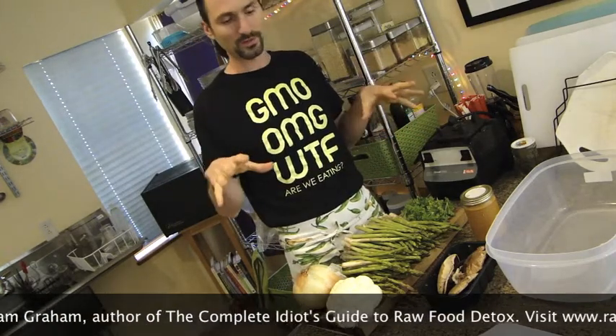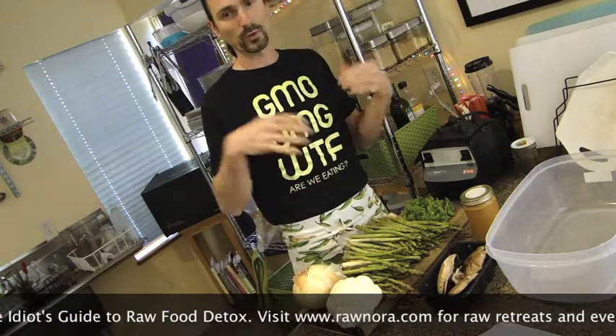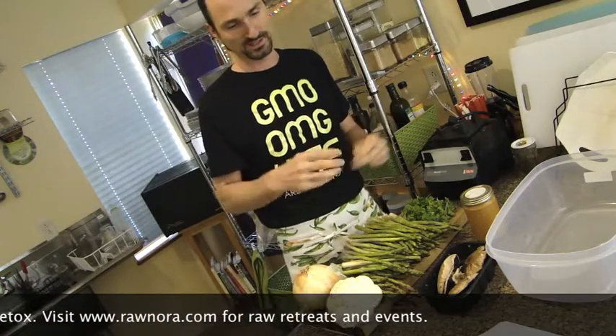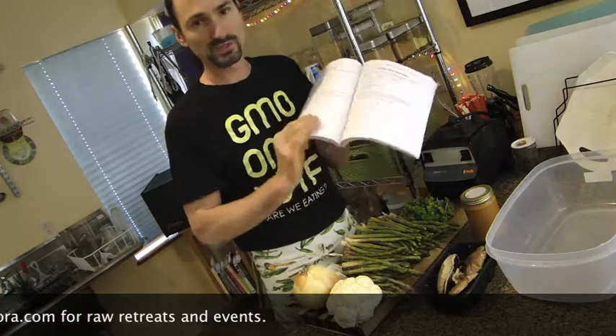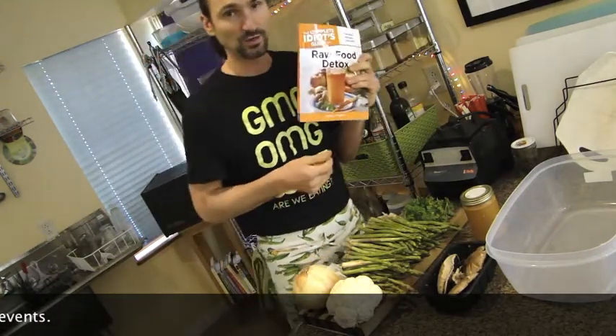What we're looking at here is the makings for a big marinated veggie mix. I'm using a simple miso marinade recipe out of my book, The Complete Ideas Got the Raw Food Detox.